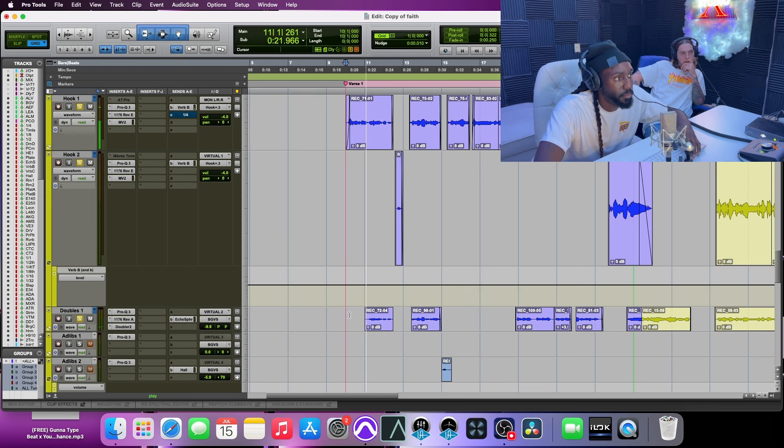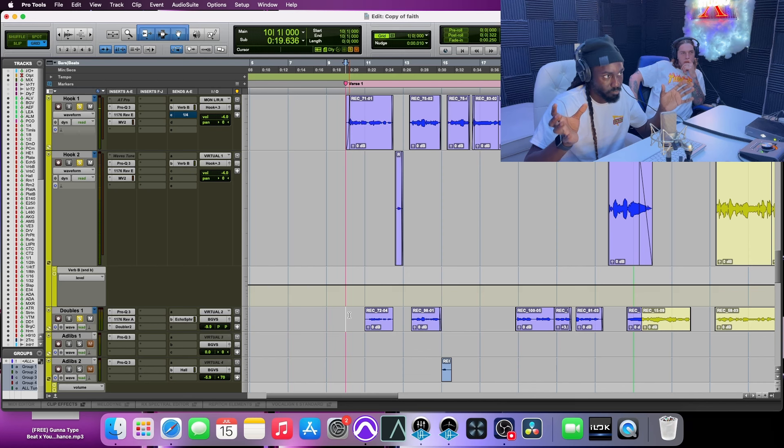"I'd be lying if I said you're the one I won't forget... you know you've had a lot to drink..." It fits. It thickens it up. You can feel it. It's not too overpowering, but at the same time, if it's gone, you'll definitely know it's missing.